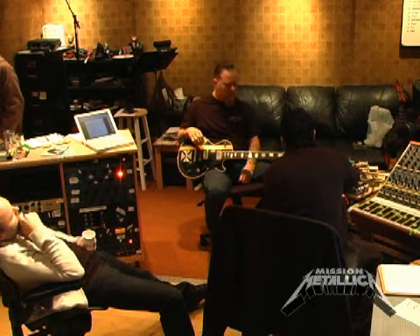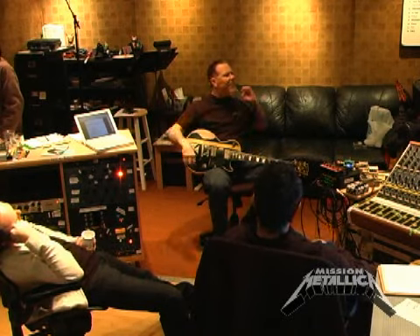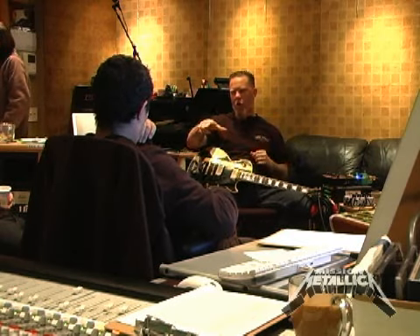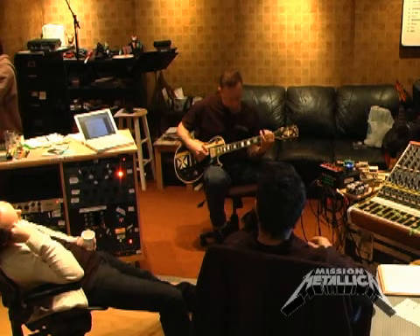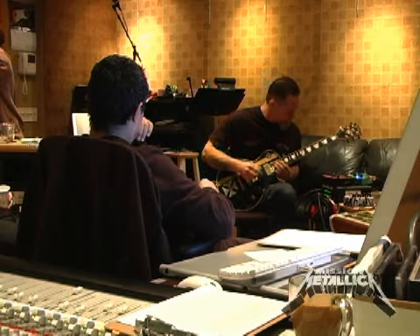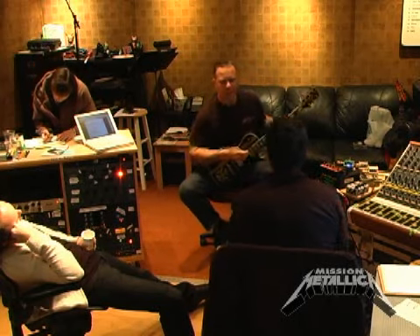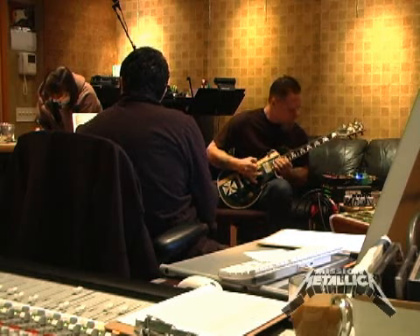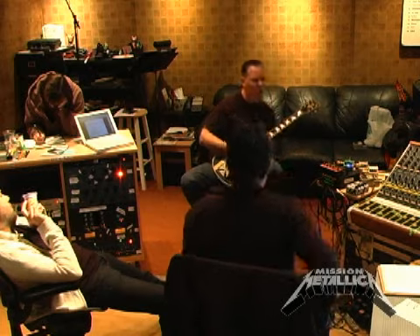Shine is one of the more straightforward ones. So for the solo itself, it might be cool having like a... That was just another 15th-fret thing in that riff right there. We'll just make these better. I'm going to start with that solo.